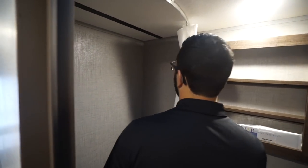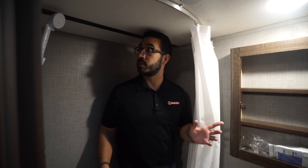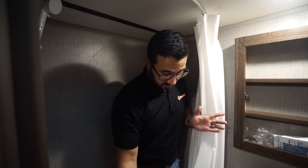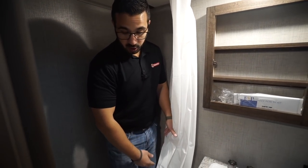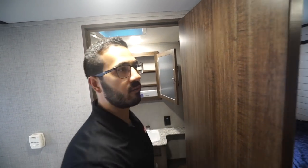Right up front is the tub shower. I'm six foot and my head does touch right at the top, so if you're any taller you'll have to bend down; if you're shorter, you should be just fine. There's a hand wand, and because it is a tub, the curtain stays in the tub nicely so you don't get water everywhere. The tub has a higher threshold for the wall.